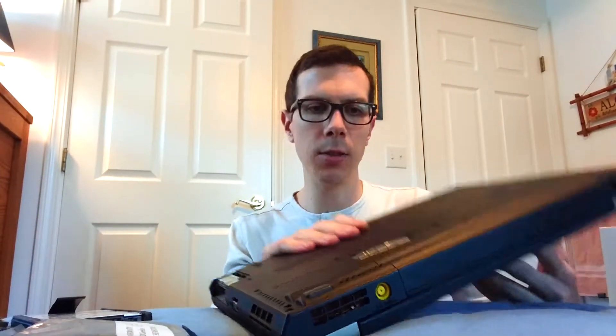Hey guys, I have a ThinkPad T430 here — I've been looking up the T430. I got it for less than $150, maybe less than $100, I can't remember. Got it on eBay, just used — I don't think it was refurbished or anything. The battery isn't that great.